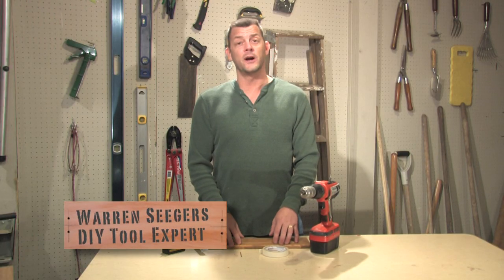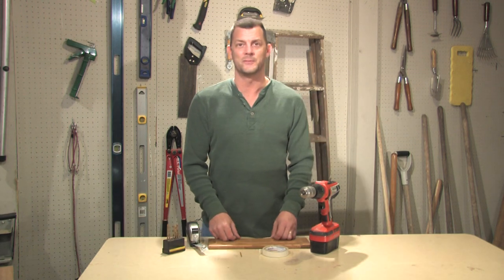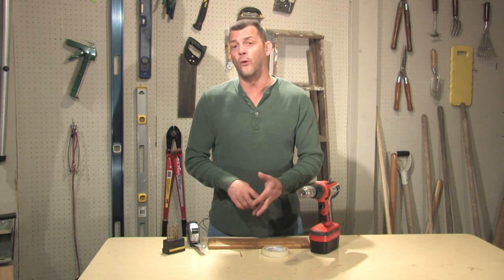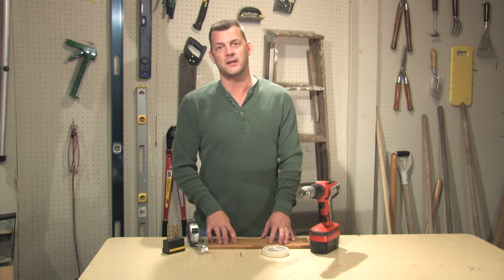Hi, I'm Warren Seegers, DIY tool expert, with a tool tip that you might be able to use on your next home improvement project. On some projects you might have to drill a hole, and that hole may have to be to a specific depth. This is called drilling to depth.